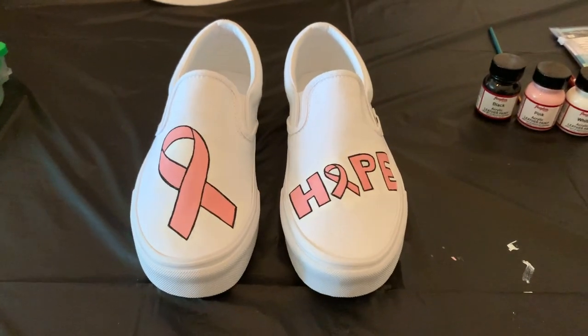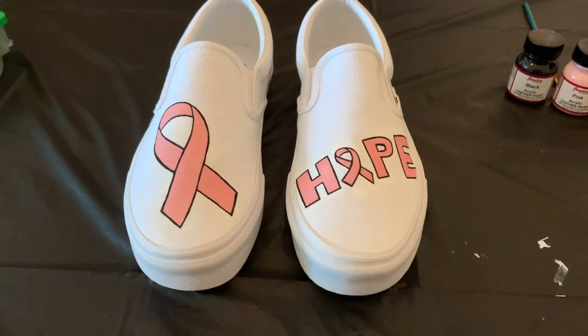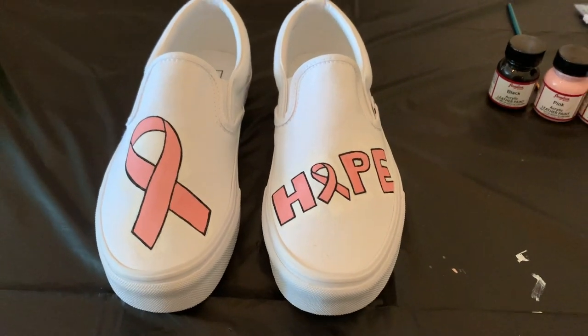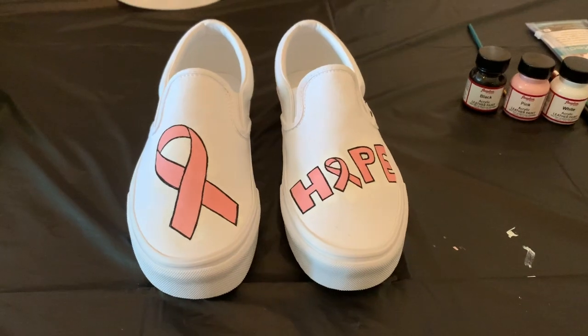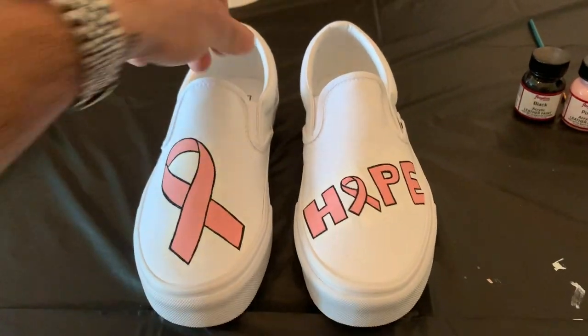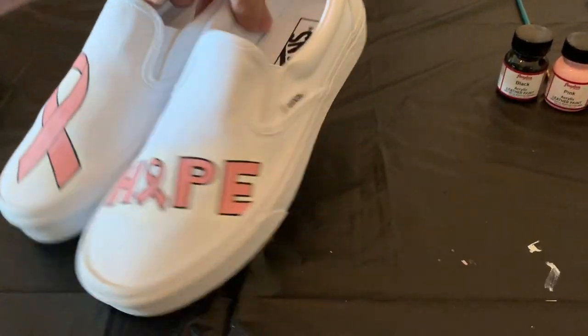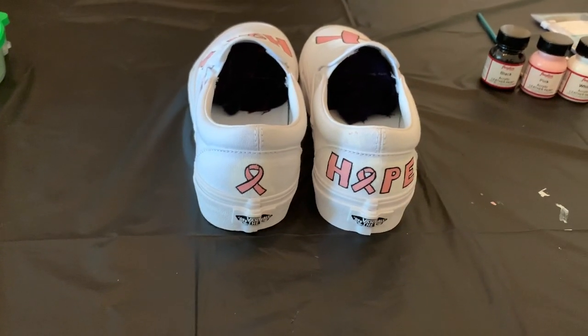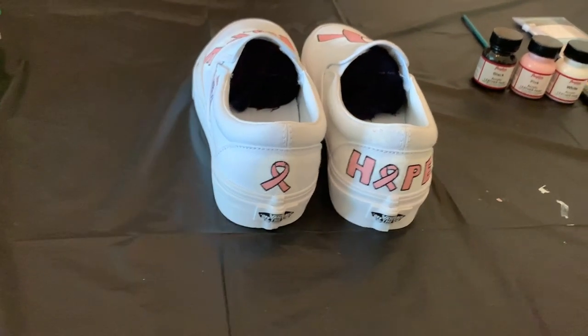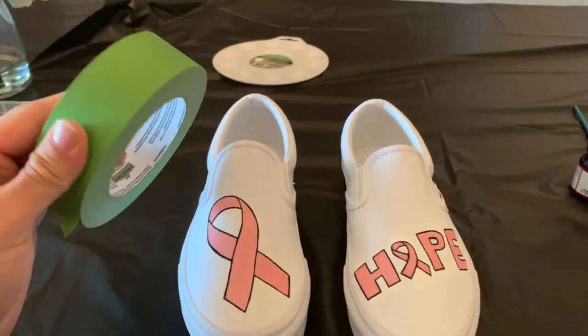Alright guys, check these shoes out — this is the design already complete and painted. What do you guys think so far? Drop your comments down below and let me know. I think it's coming out pretty awesome. So let's get to taping and then we're going to hydro dip these things.